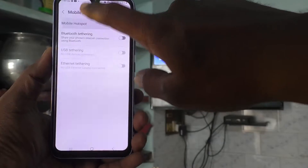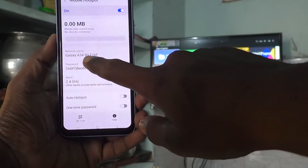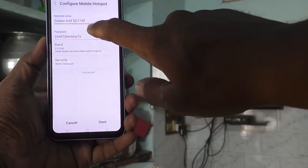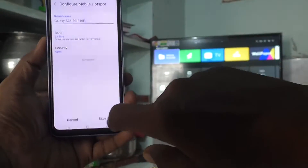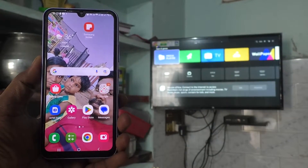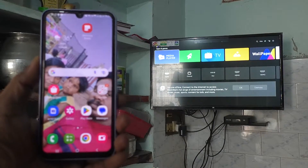If you have enabled Wi-Fi, you should turn it off first. Then click on Mobile Hotspot. Here I set the password to none because for this demo I set no password. If you want to use a password, use it. Click on Save, and yes, Mobile Hotspot is created on your phone.